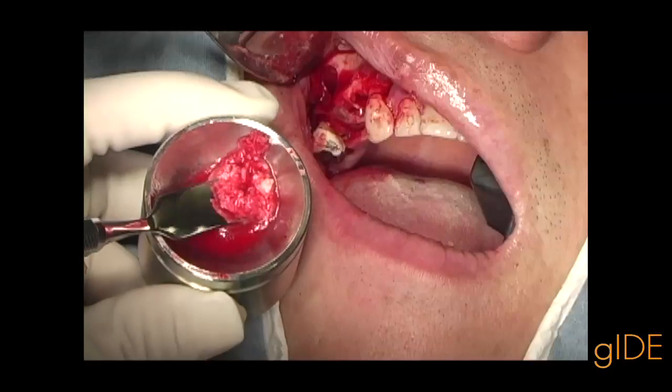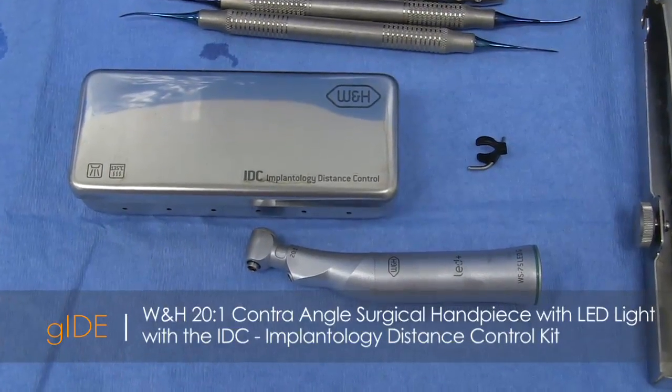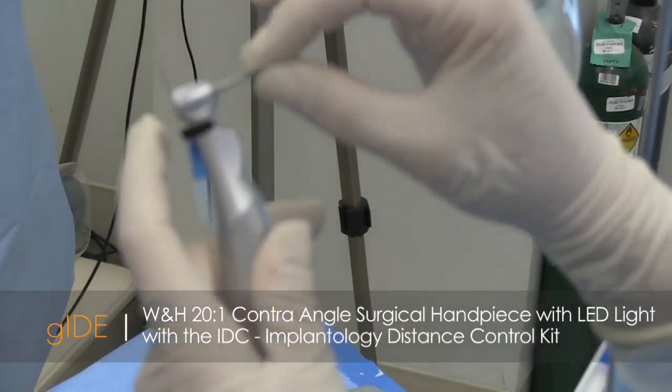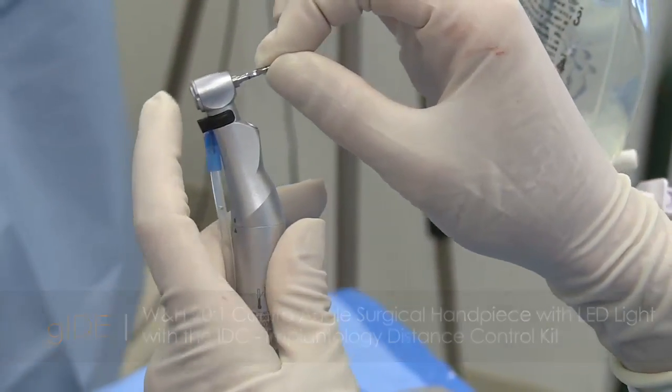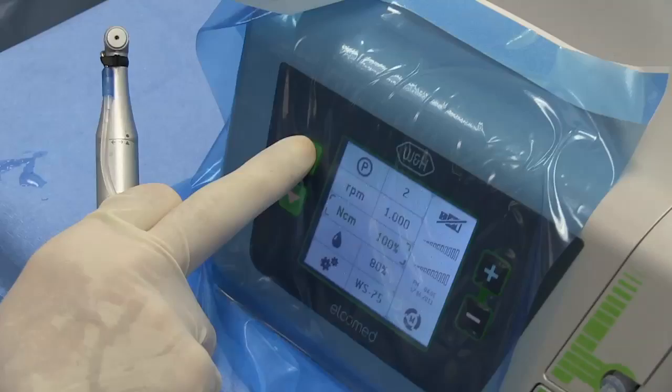Bone is being harvested with a bone scraper. Then we switch over to a contra-angle surgical hand piece, also with LED, and change the program on the drill unit.